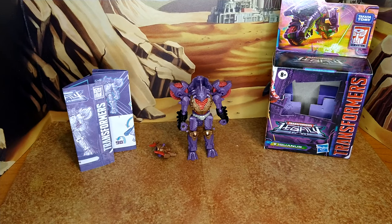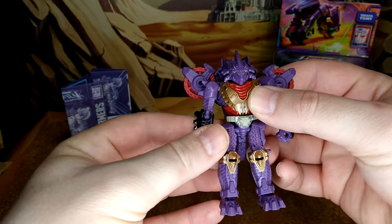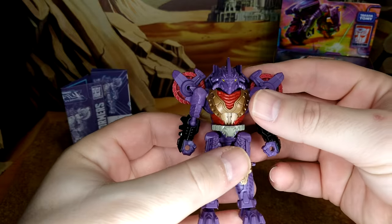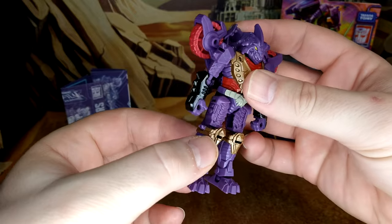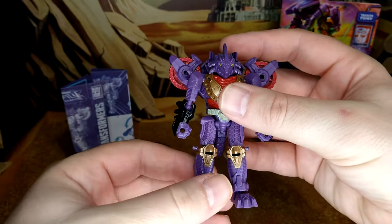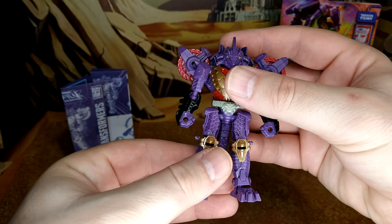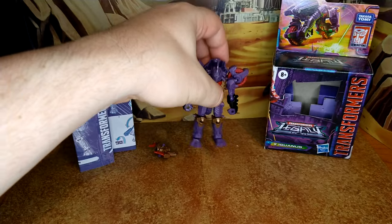Sorry, no video clip — I don't own anything that Iguanas is in. But he looks really good. The paint application on this guy is fantastic. If Hasbro would make the effort to do the same thing with bigger figures, that would be very interesting. I really like the way it looks — I'm impressed.